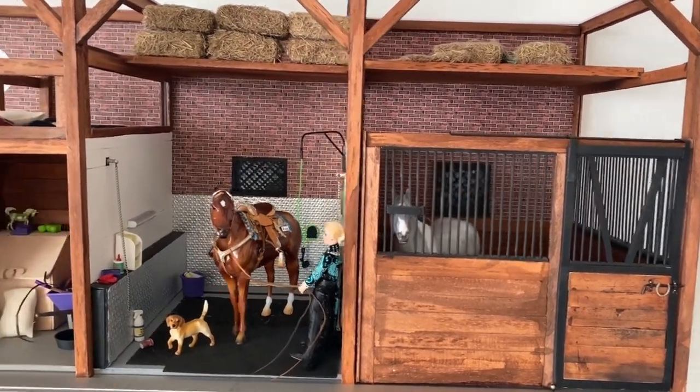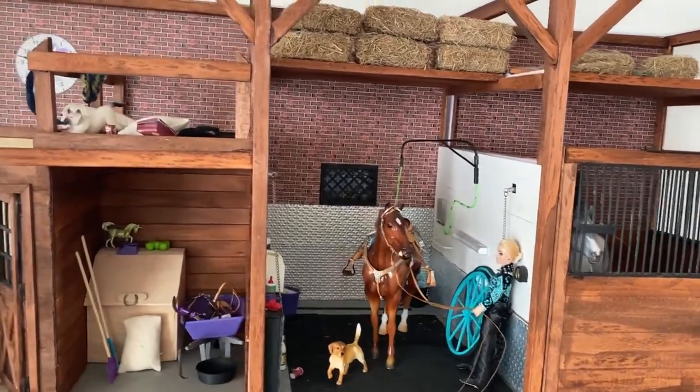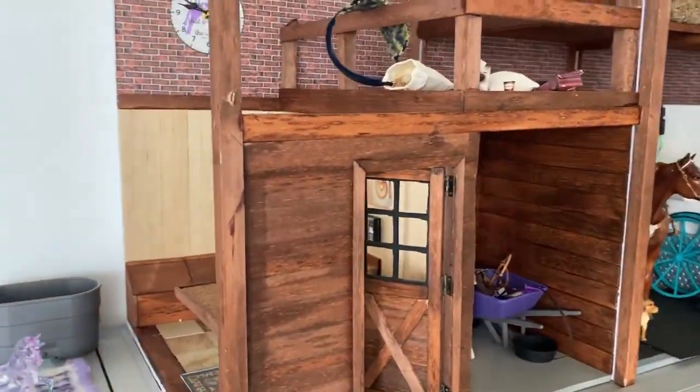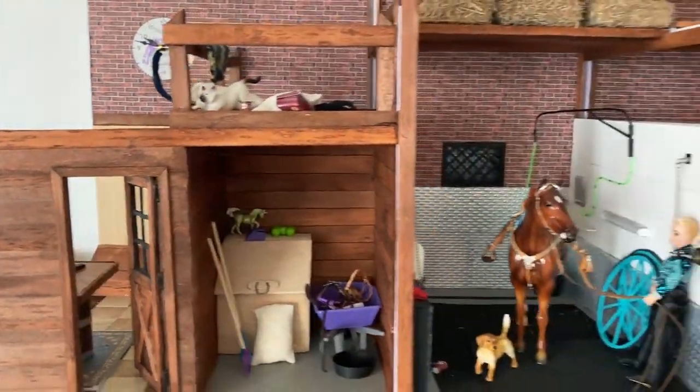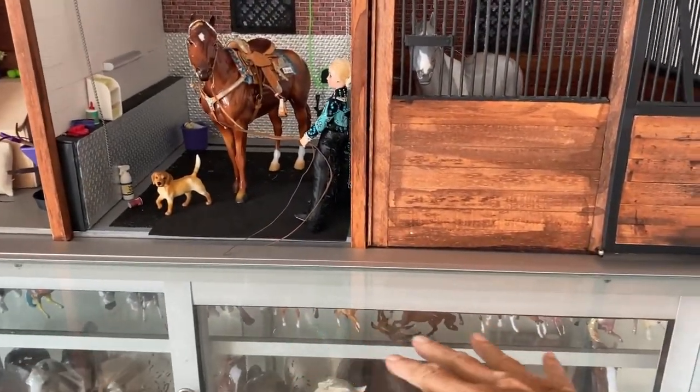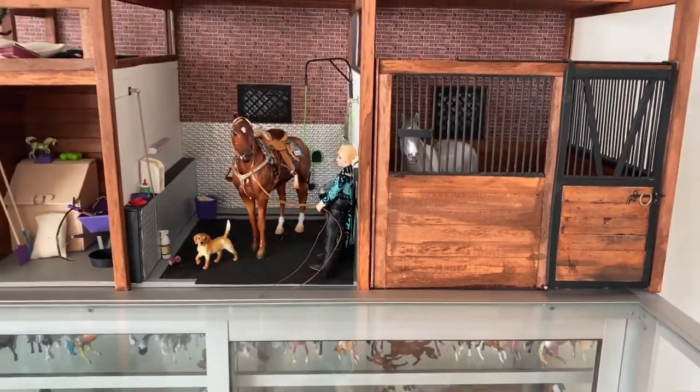Hi, this is Lisa and welcome to my channel. As you can see the barn is coming along quite well. We still need the side piece right here, and this side is going to be a show layout. However, my big concern right now is when I take photographs there's no base, so we're going to work on the aisle floor right now.